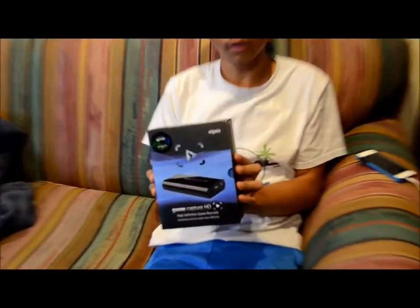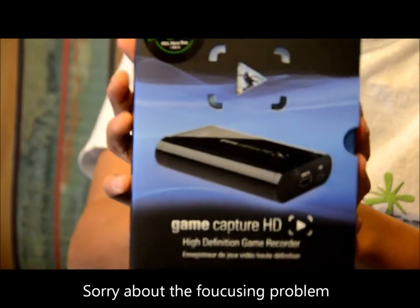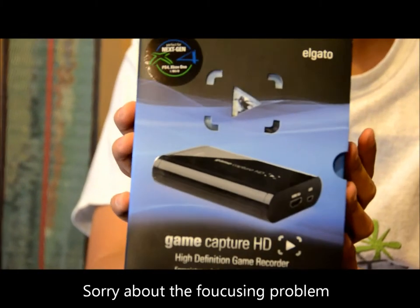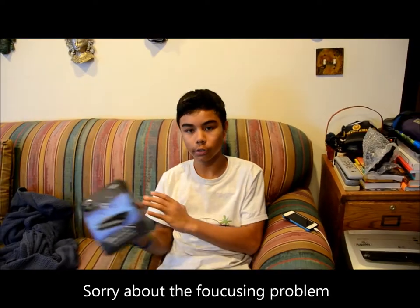What's up guys, BlackBelt1215 here today. Sorry I have not been posting lately. I've been having a little trouble with my new capture card — it's the Elgato Game Capture HD. What's been happening is I'll be recording and it's like 3 or 4 seconds behind my Xbox, and then the audio is all off. So that's been causing some problems lately.